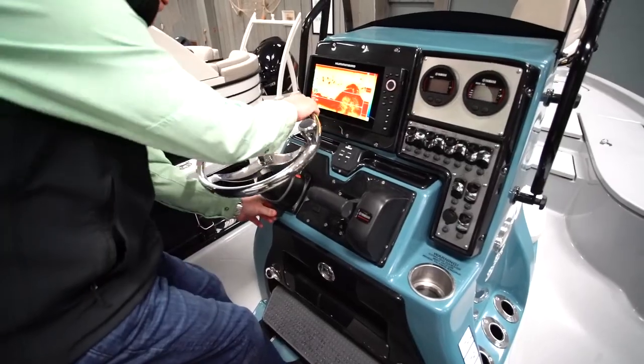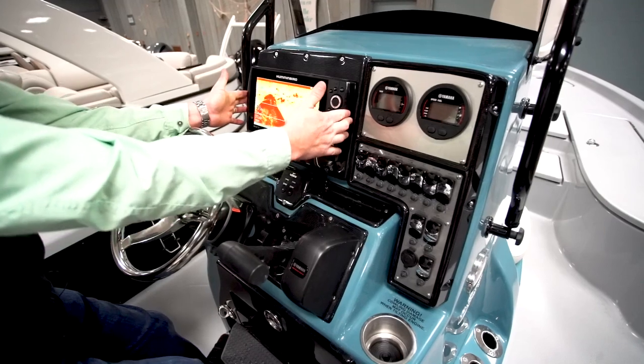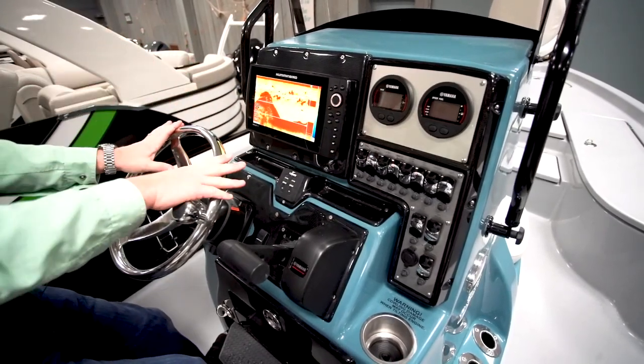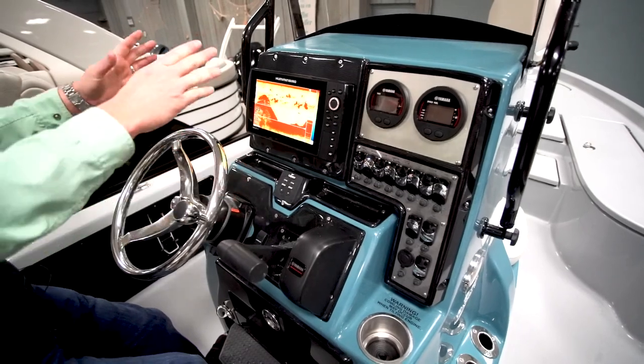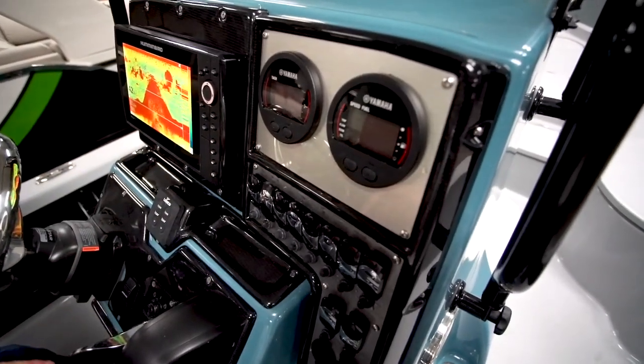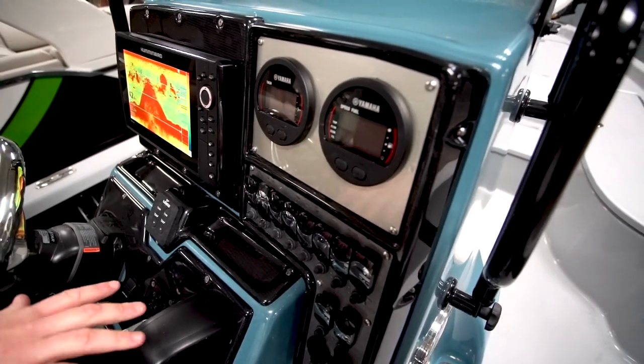The steering wheel is a tilt steering with an assist knob, which lets you make quick and precise turns without having to grab the wheel. The Humminbird Helix 10 is positioned right in front of you, uninterrupted by the steering wheel, in a good straight-ahead position. The instrumentation uses Yamaha digital gauges, and depending on the power you choose, those gauges may look different.